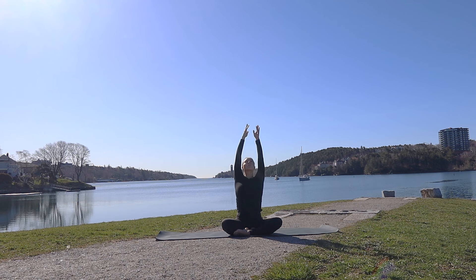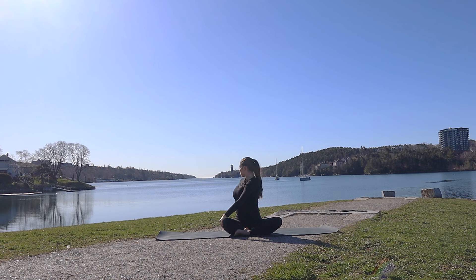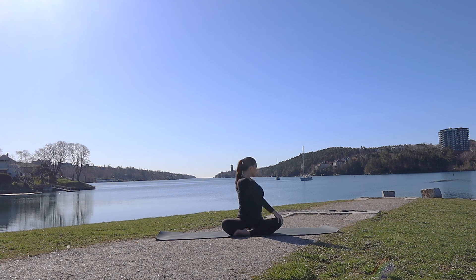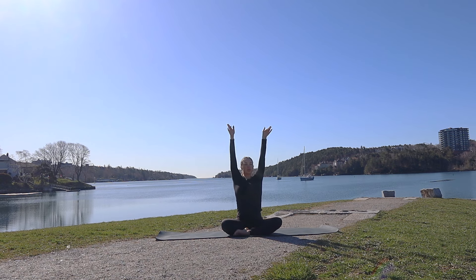Inhale through center, palms touch. Then we'll exhale, finding a twist — left hand plants to the right knee as right hand plants behind the body. Inhale through center. Exhale, twisting to the second side. Inhale one final time through center.